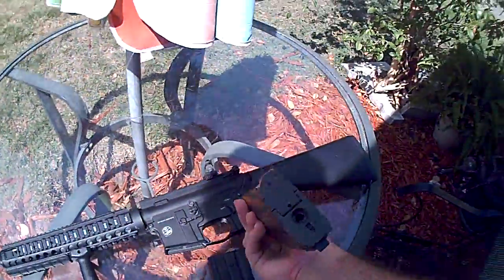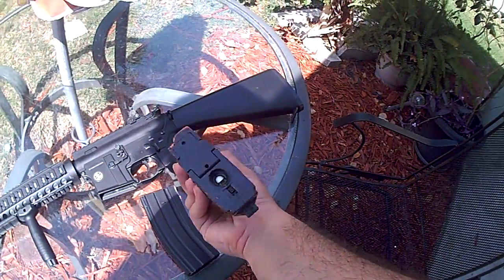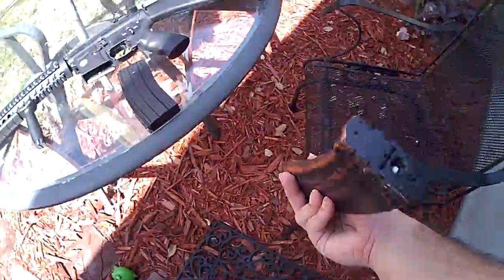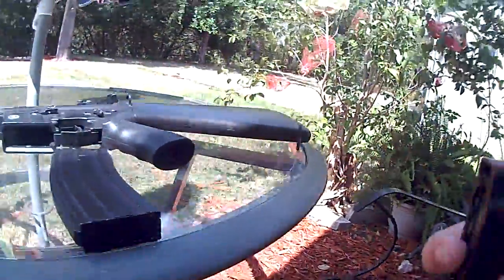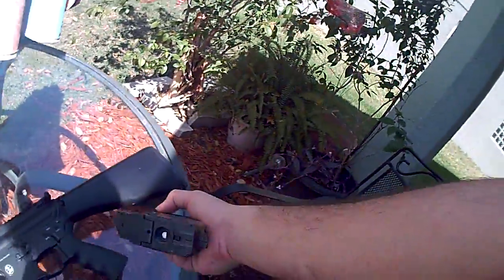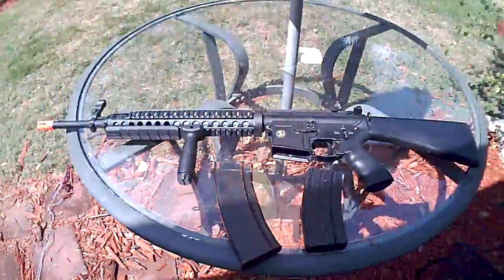Now for this AK mag, it's fragile, alright? So you don't need to do that much. The winding wheel's a lot bigger on this one. There you go — that's the AK mag right there. Done.